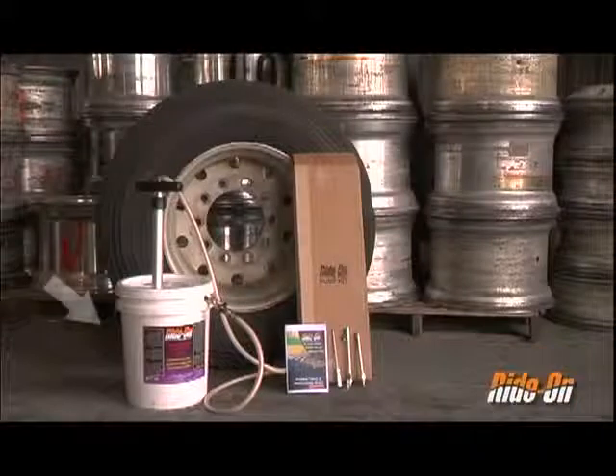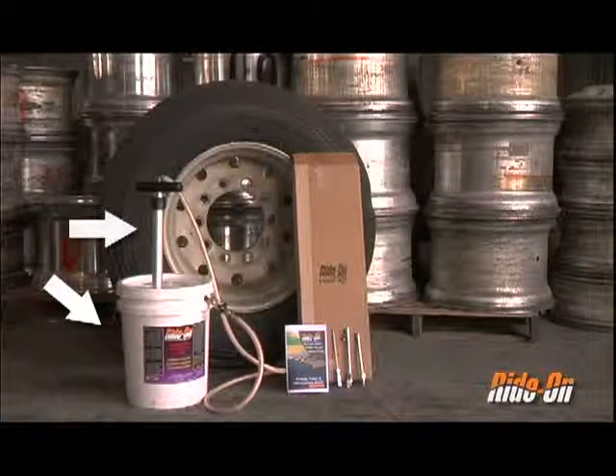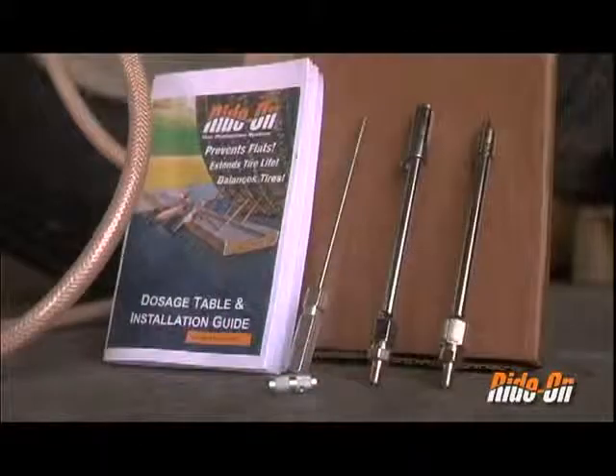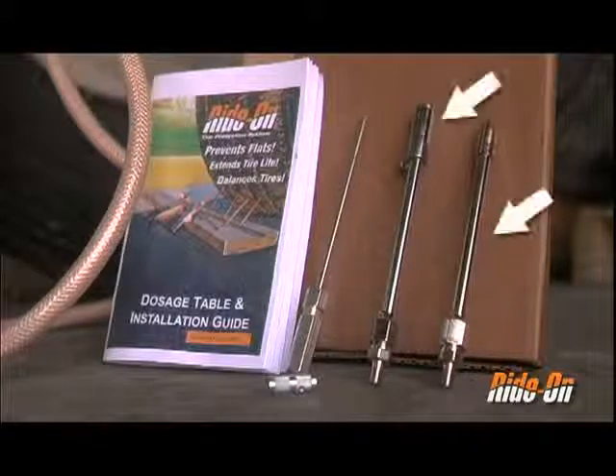For this installation, you will need a five-gallon pail of Rhydon CHS formula and an HP 300 pump. Included with the pump is a dosage table and installation guide, two valve core removers, and two pump chuck attachments.